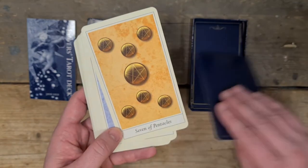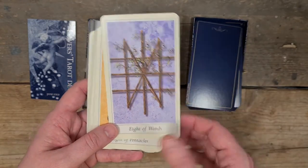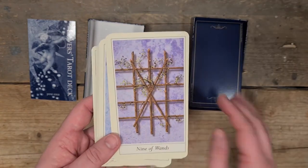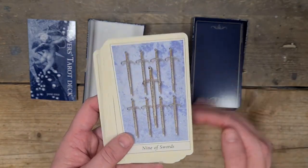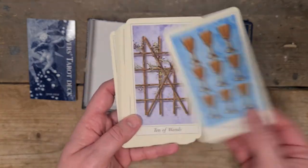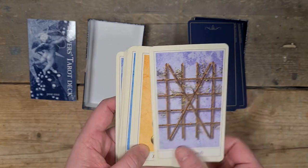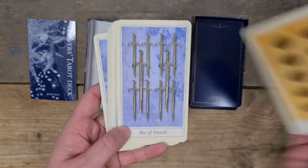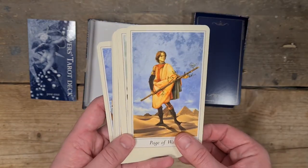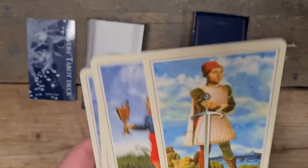The Sevens of Wands, Pentacles, Swords and Cups. Then we have the Nines: Pentacles, Swords, Cups. The Tens, fully closed off — if it's a pip, it's still good because it's like over-blocked energy. Ten of Pentacles all lined up, Ten of Swords and Ten of Cups. Then we have the Page of Wands, the Page of Pentacles, the Page of Swords — is he missing an arm? Oh no, it's crossed. Page of Cups.